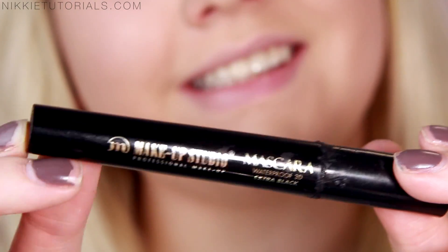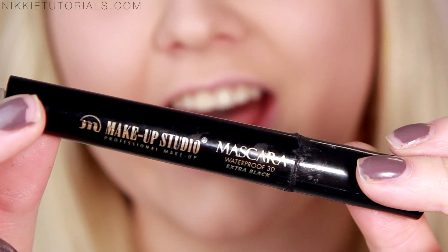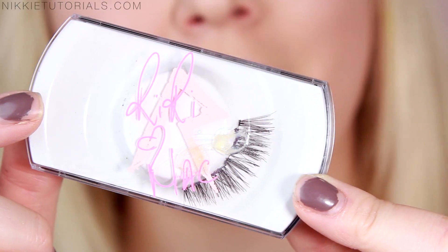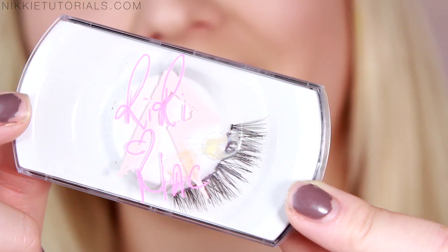Now all you want to do is apply some mascara and lashes. The mascara I'll be using is my Makeup Studio Waterproof 3D Extra Black, and for my lashes I'll be using these by MAC — these are number 36.